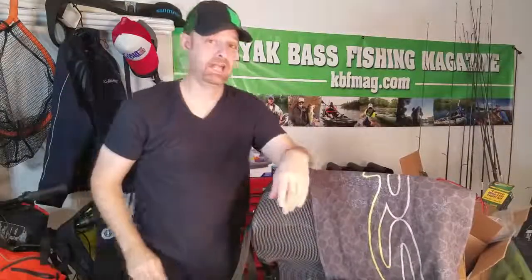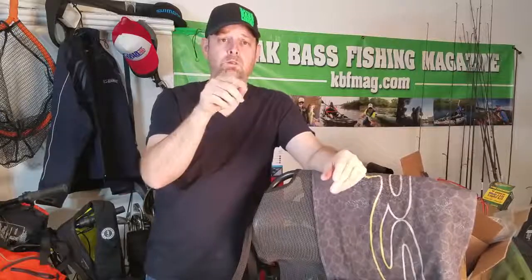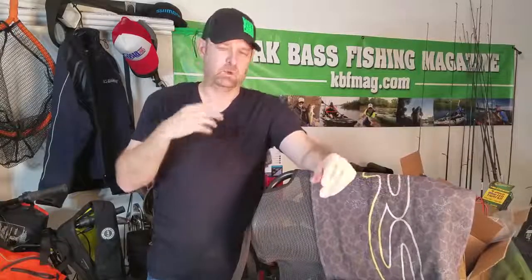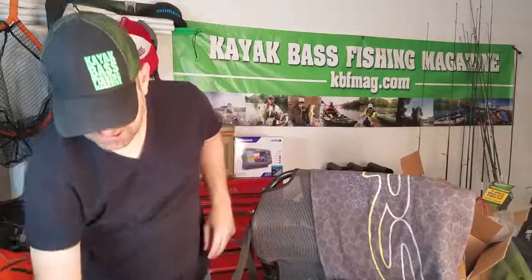Now, speaking of lights, Yak Power also makes lights. They've got a light configuration that's a little bit different. The typical models that are out there, you drill a hole inside your kayak and you feed the line through — which you're still going to do — and then you goop it up really nice and hope that everything stays in place. Well, Yak Power has come up with a little bit different system for their lights that will help them stay seated.